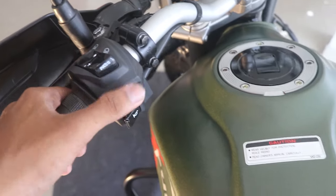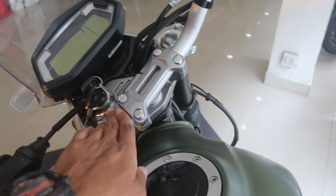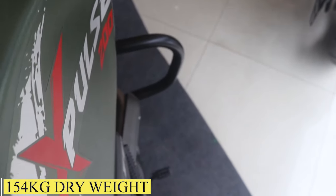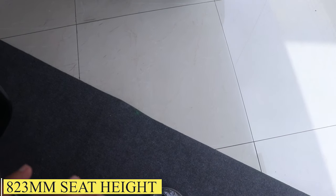The switches are also good quality — no issues there. The finishing is good overall. When I sit on it, the weight is 154kg — the off-road variant is 153kg. The seat height is 823mm, which means when seated, my foot is not fully flat on the ground, just half a foot.